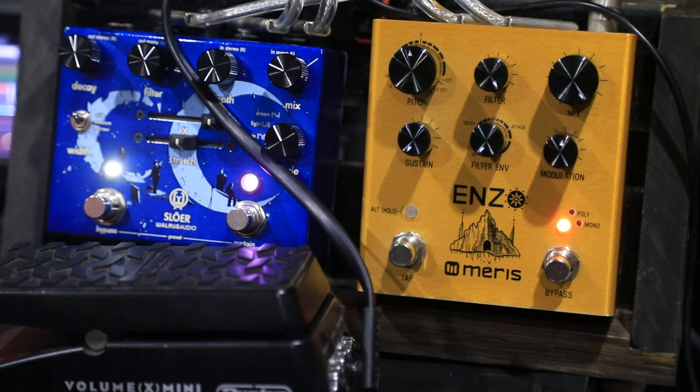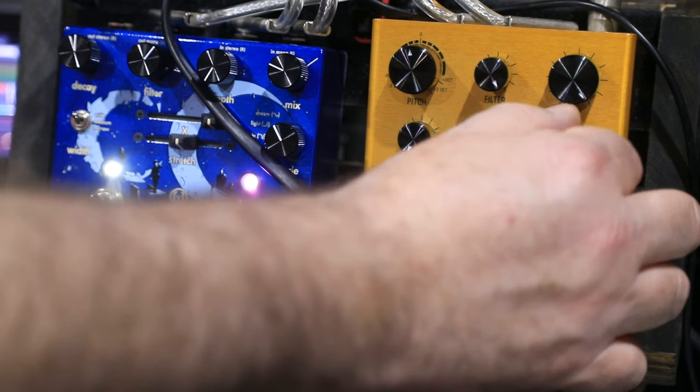If you've got headphones on you're going to be absolutely loving this right now — it's absolutely magic. Now the other thing it does is you can add modulation to the repeats. There's an extreme example of modulation for you.